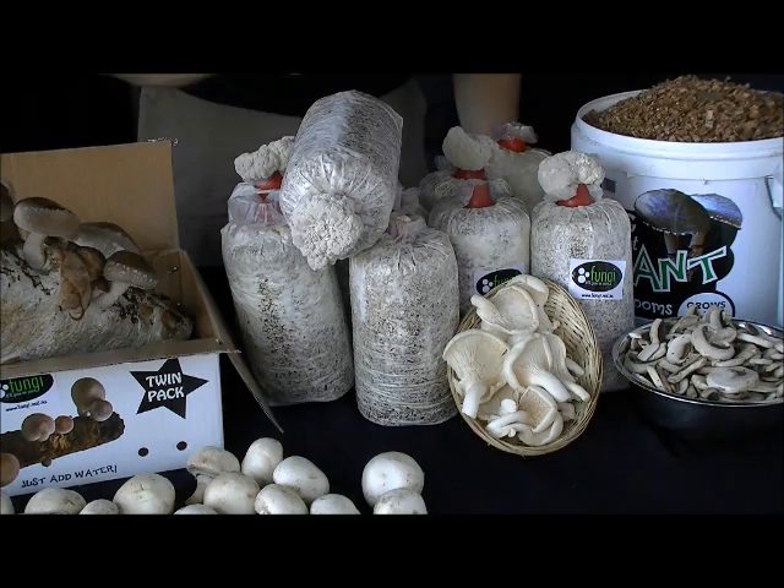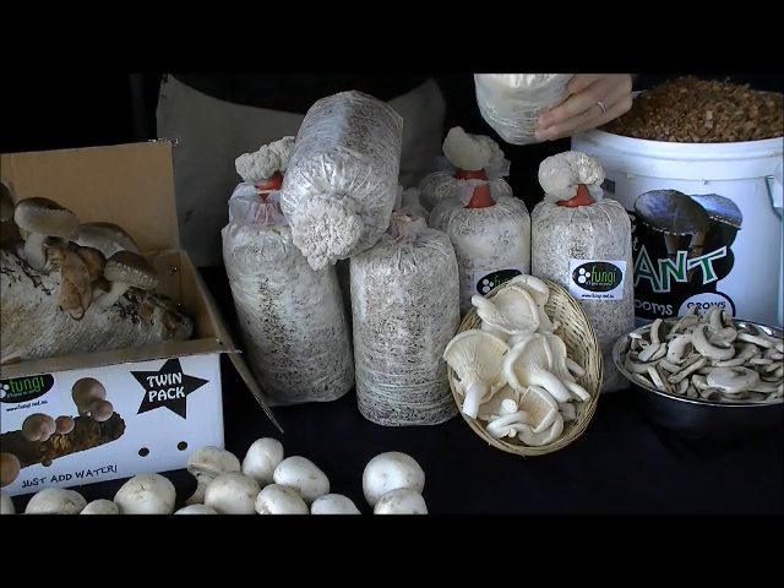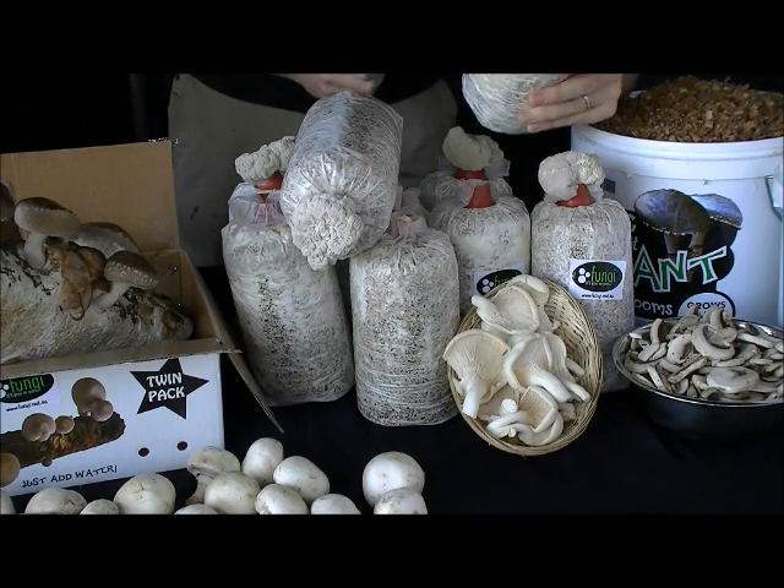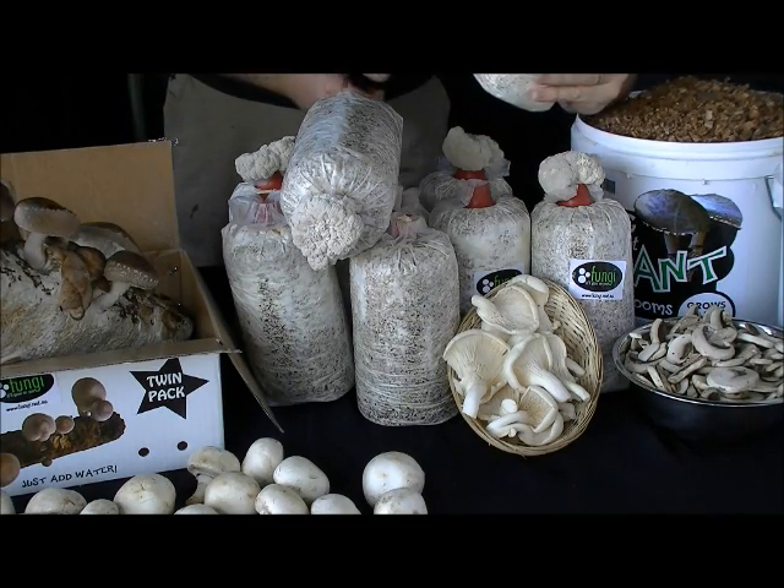Fantastic fresh oyster mushrooms. Now these little guys couldn't be easier. Simply lop off the top of the bag, spray with a bit of fresh water, keep it nice and moist and your first flush is only four to five days away. Now that's super quick.